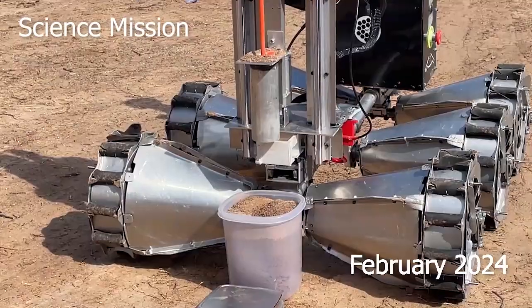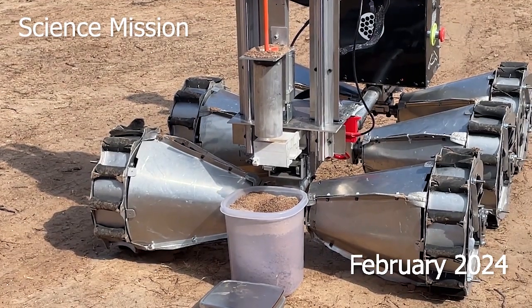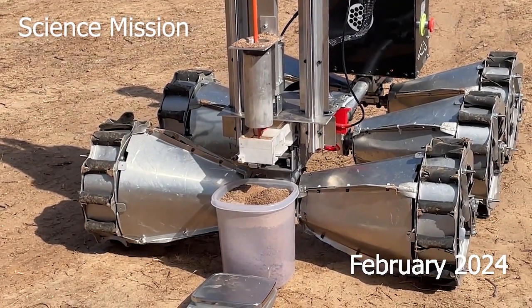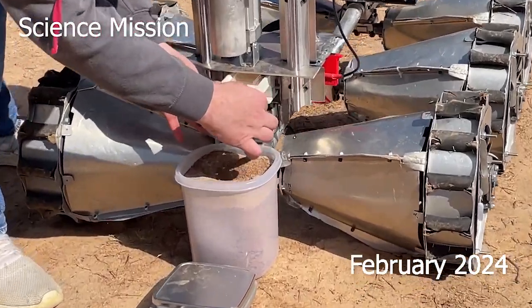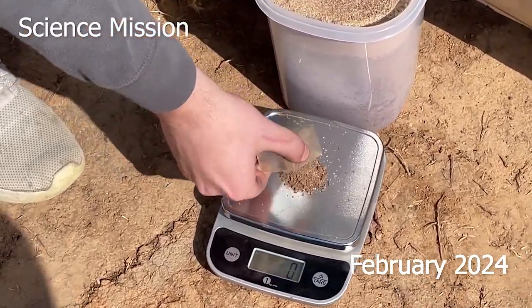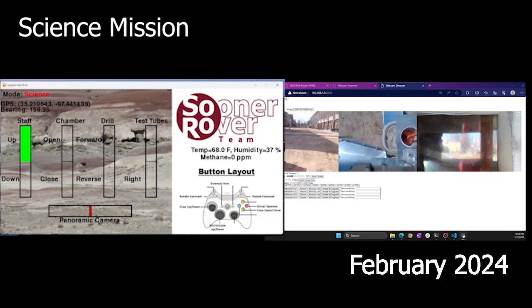The sample carousel has been replaced by a sample containment system mounted on the linear actuator. A solo auger mounted on the linear actuator and housed within an aluminum tube will drill to the requisite depth of 10 centimeters. The sample will then be raised and deposited into the sample container for analysis. During the drilling process, a set of sensors will monitor the subsurface temperature and humidity of the site to a depth of 10 centimeters, as well as monitor and document the presence of subsurface methane at the site.